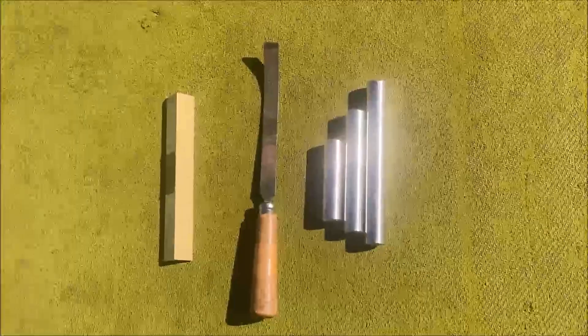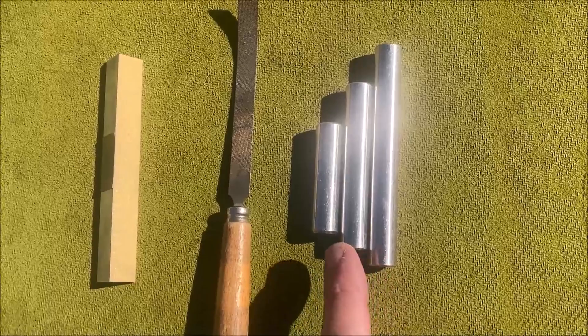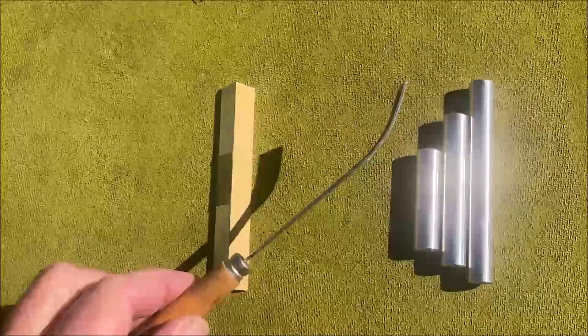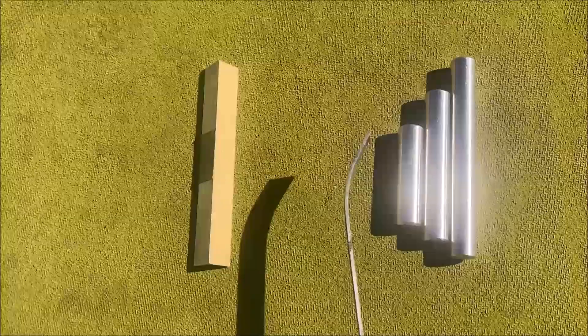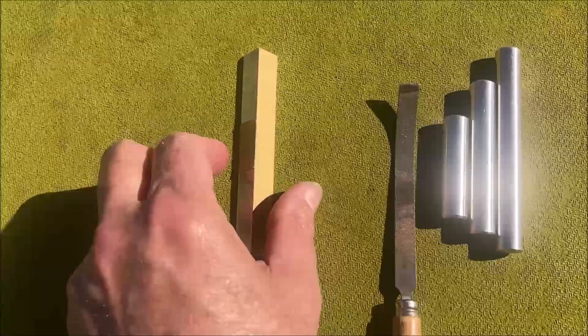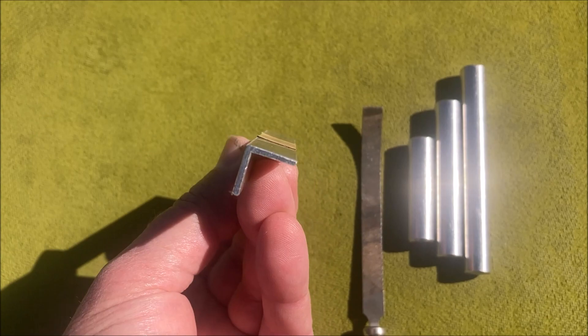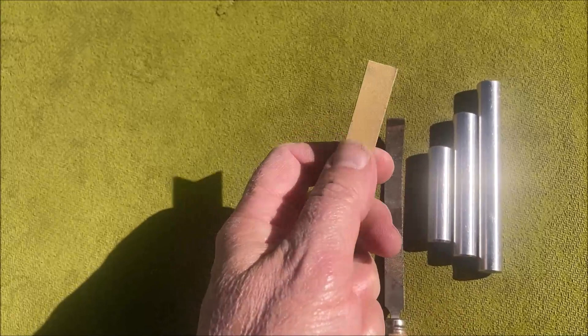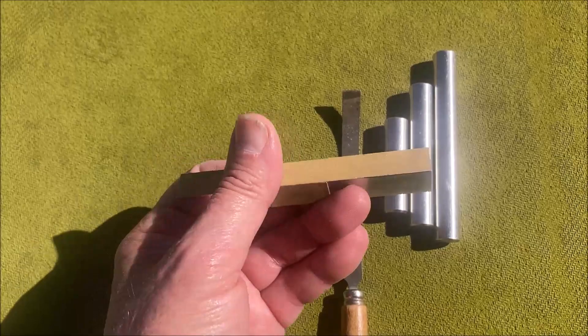I thought I'd do a flyover close-up of everything. Here are the three stainless steel dowel pins: four-inch, three-inch, and two-inch. Here is the file I use that's been bent — I heat it up and bend it. And here is the aluminum 90-degree angle piece with 400-grit sandpaper attached, plus the short piece. Those surfaces have been ground perfectly flat for leveling.